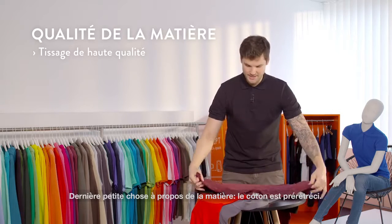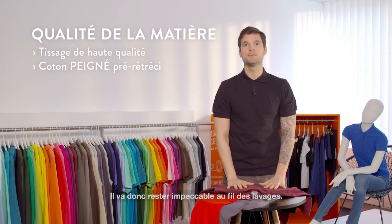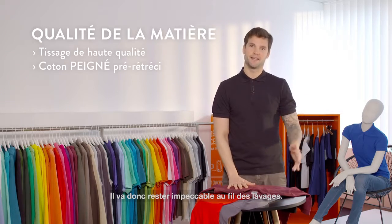And the last thing about the fabric is that it is pre-shrunk, which means that it's going to stay the same if you wash it again and again.